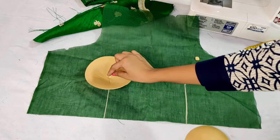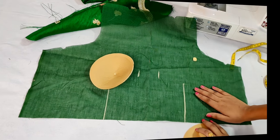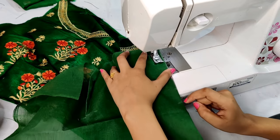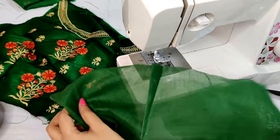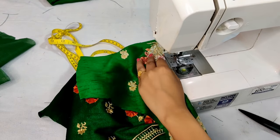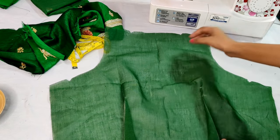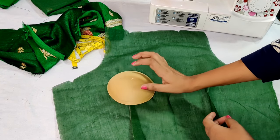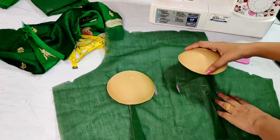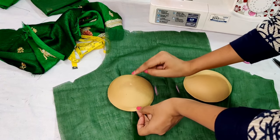Now I will show you how to make a plate here. First of all, we will make a plate here. Place the plate here — place the cup right inside the side. We have to keep the gap of 2 inches, and now see how we have to stitch it. This is our plate, which is pointed on the right way, and we have to put it on the center.